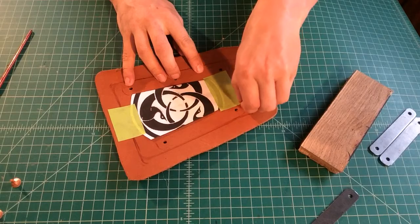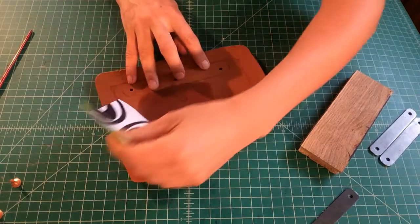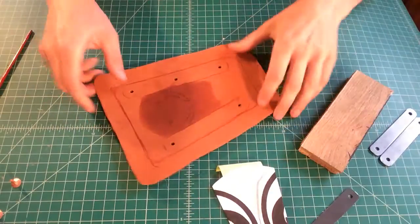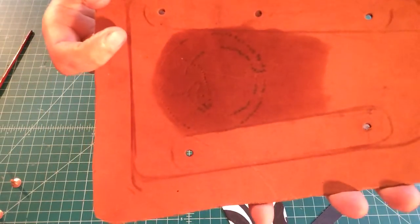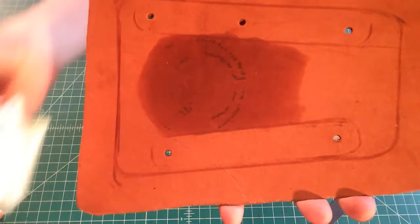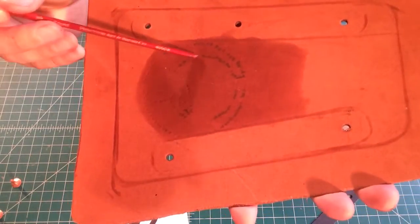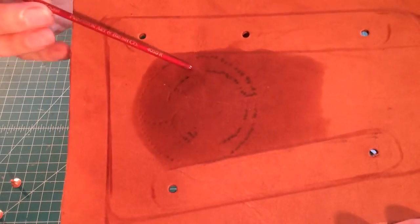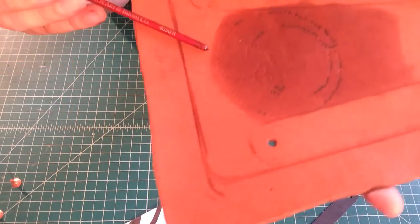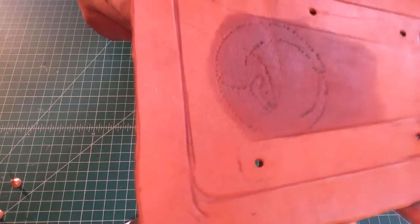Now we need to make sure that our pattern transferred, so we're going to lift that up. Here's the interesting part — when you take your pattern and there's still ink on the other side, you can use this to your advantage with carbon pattern transfer paper. Or you can just take a look and see how the ink made the markings of where the wing is going to be. You can also see the body here — very subtle, but with the right light it's a pretty obvious transfer.